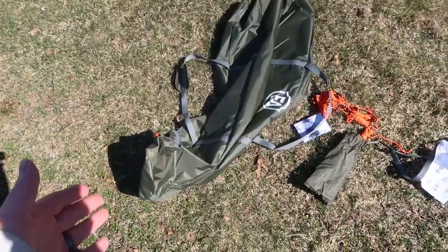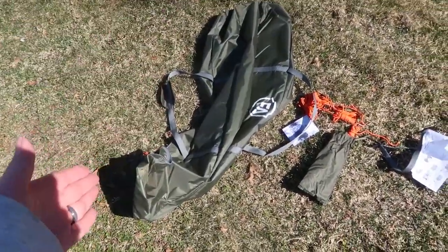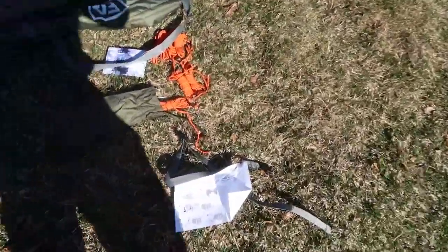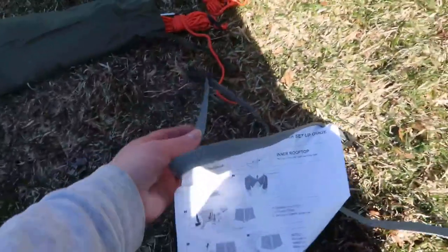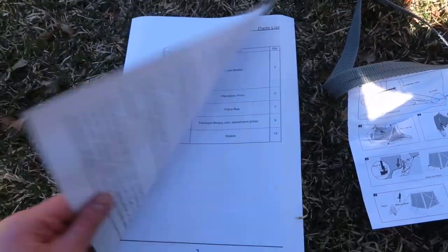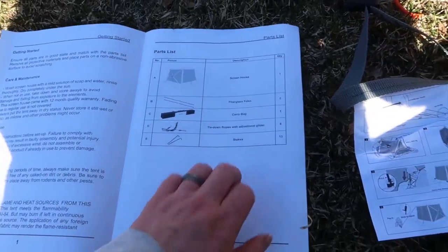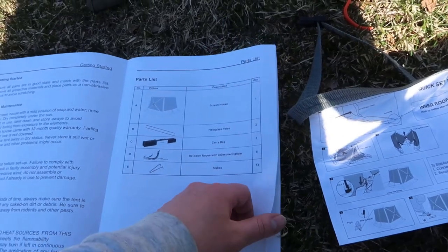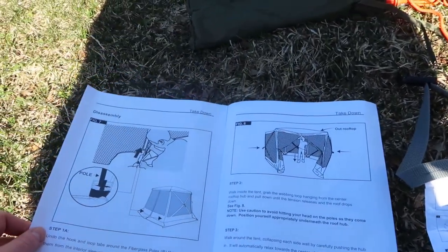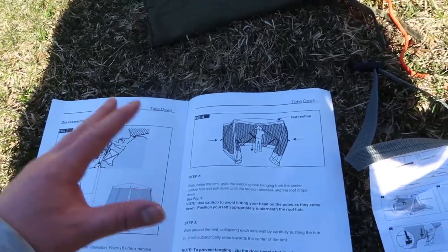It does come with a carrying bag, so when you're done using it it's easy enough to pack away. You have both a quick setup guide — they give you a little string and piece here — and then you also have the regular instruction manual, which gives you a parts list and goes through picture diagrams of everything showing you how to get this going.